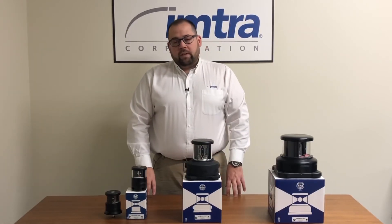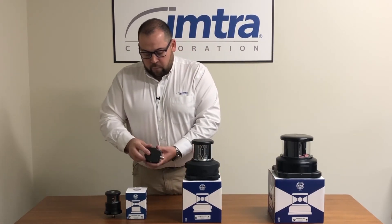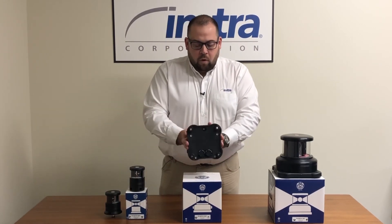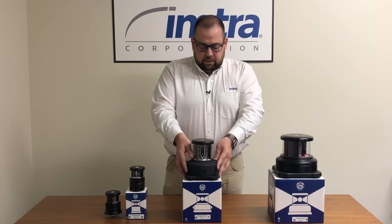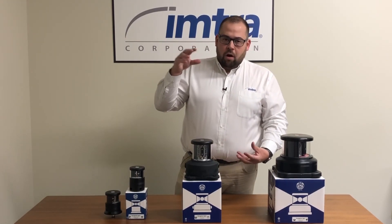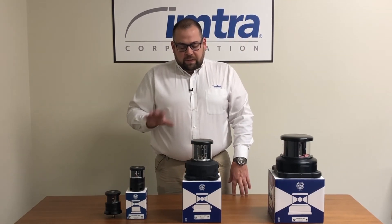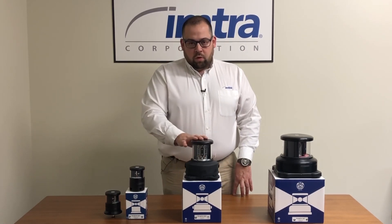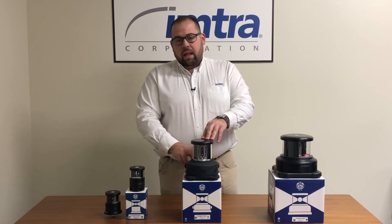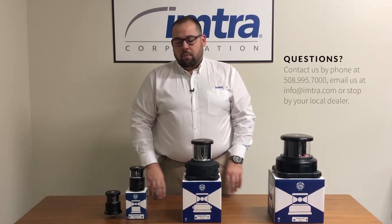All units are fully field serviceable. On the 60 series, there are four Allen heads on the top — by removing those and some additional bolts and screws inside, the whole unit will cascade apart. The field serviceability allows anyone onboard to change the driver inside if it fails, or the LED. All the lenses are glass as well, so if one ever breaks, you can replace it onboard.